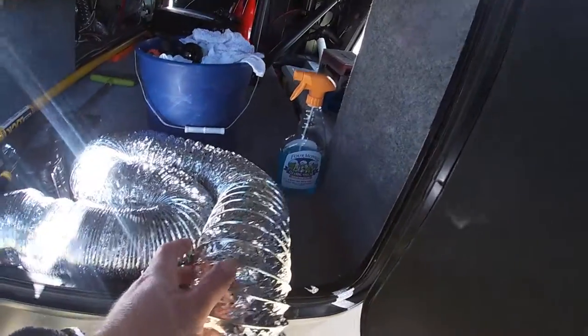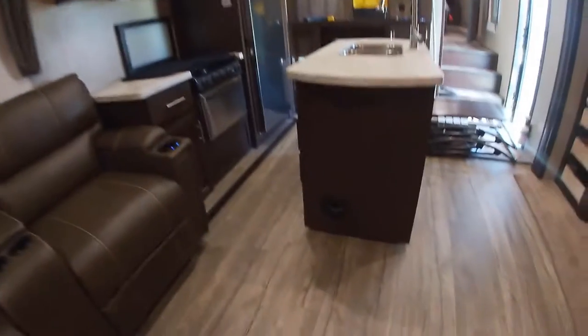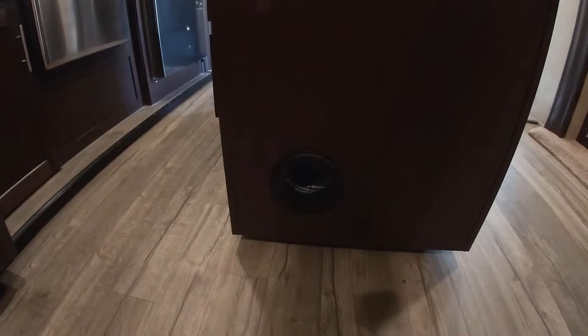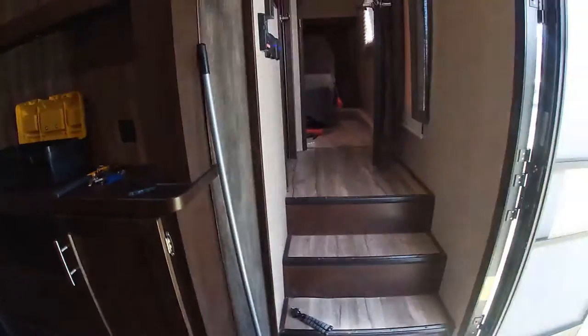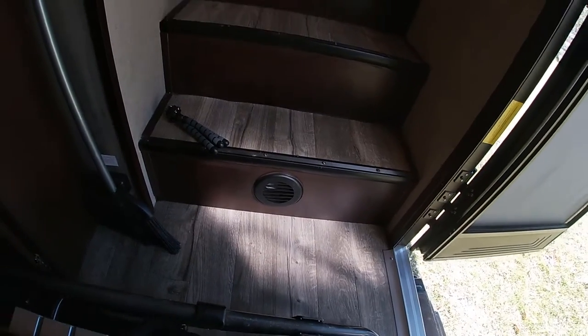We had one of our vent hoses that just split right in the middle and came apart. One of our vents that wasn't working was this vent on the center island in the kitchen — it just came undone underneath. Whereas in the bedroom, the vent hose actually split apart. We had one in the bathroom that was working, and the one on the steps was working okay.